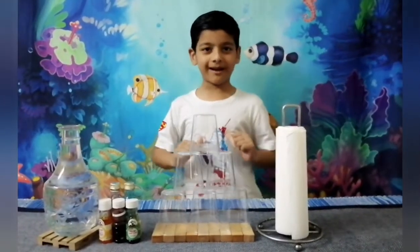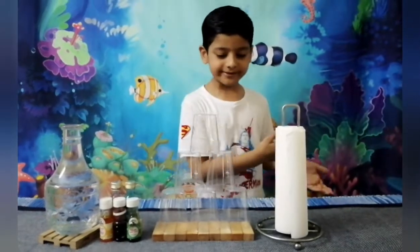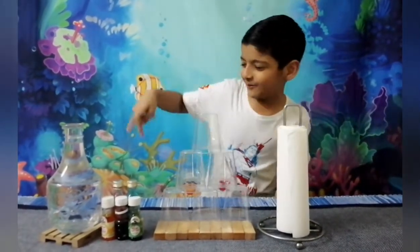Hi guys! This is me, I'm Dharavi, where I made our review and today we are doing a science experiment that is called water wash.